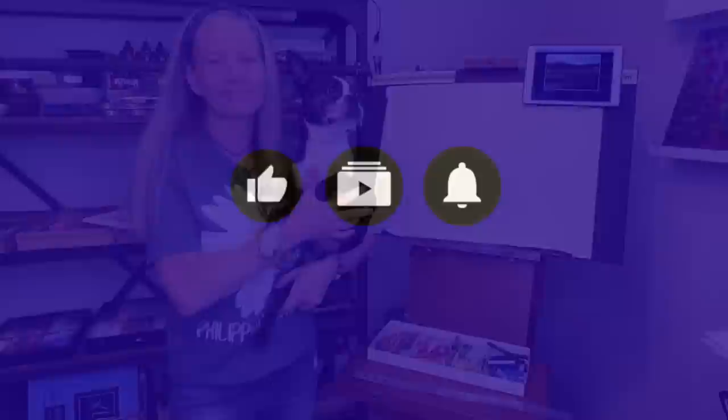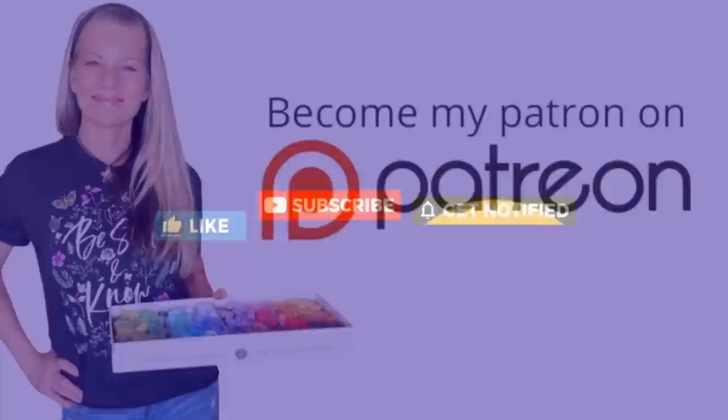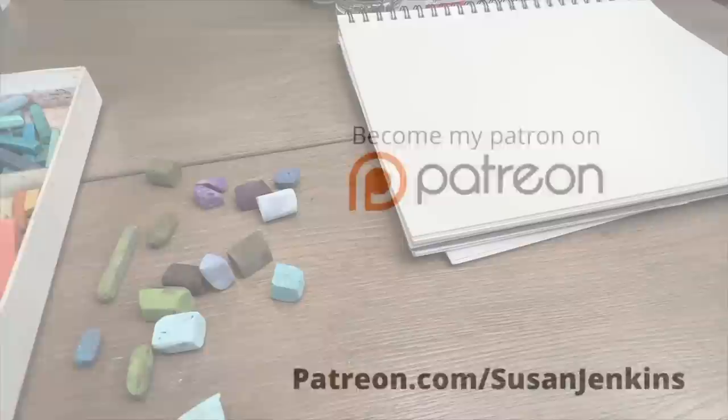I would so appreciate it if you take a moment to like, subscribe, and click that bell icon to get notified of future videos. I'm able to keep these free lessons coming because of the support from my patrons on my Patreon page. If you'd like to consider becoming a patron, it's only five dollars a month and you get extra goodies and extra content.